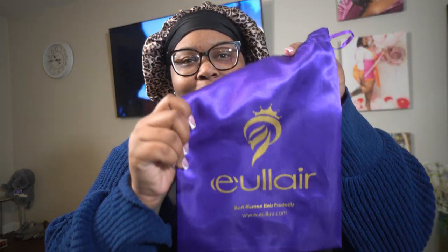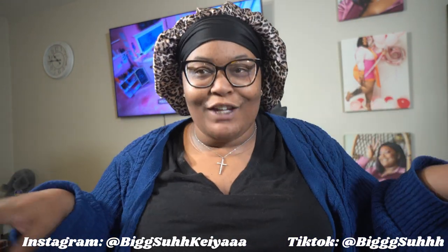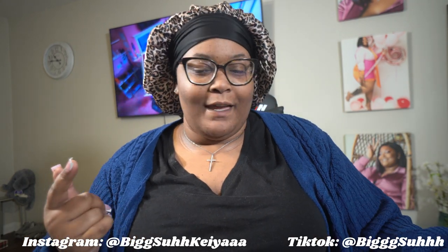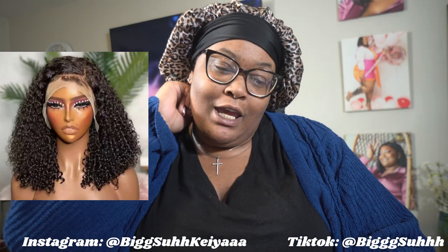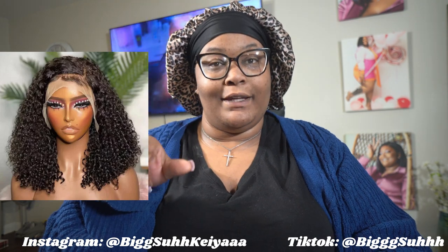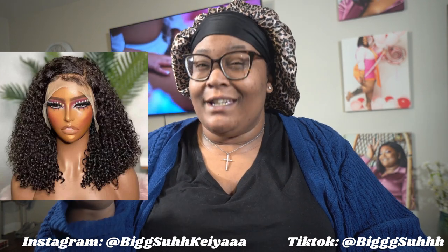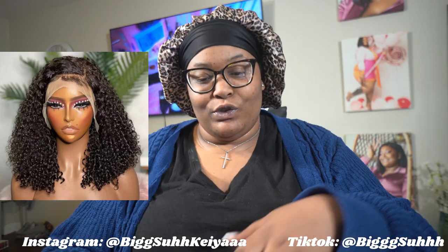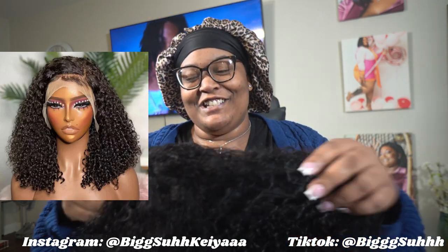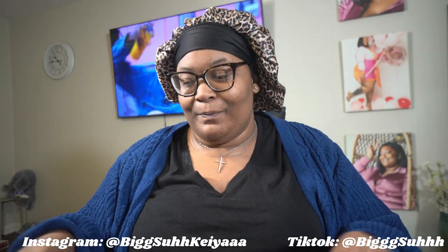What's up y'all, so I got a wig from this company I've been seeing their advertisements all over the place, and the hair honestly looks amazing, so I took the risk and I got me a curly bob. Let me see exactly what it is — I got a 14-inch pixie curly 4x4 bob wig. It's supposed to be 180 density. I just wanted something cute, something chill, something natural, and that's exactly what I got.